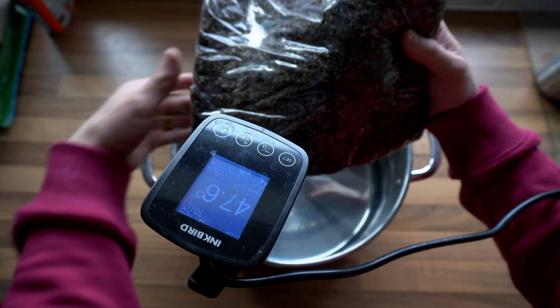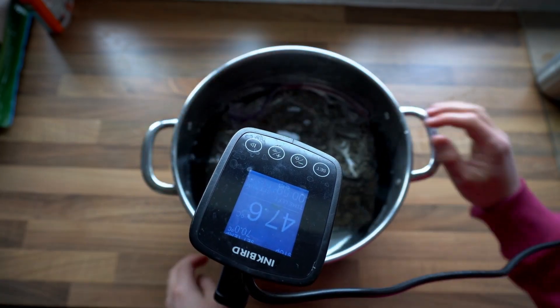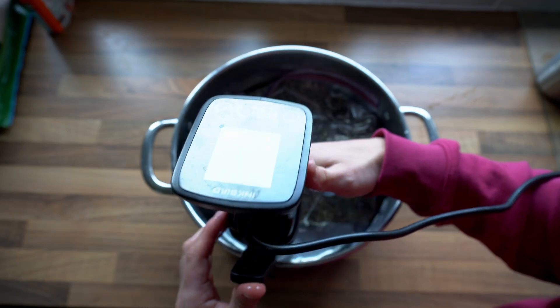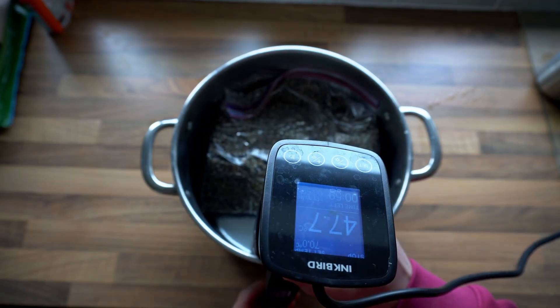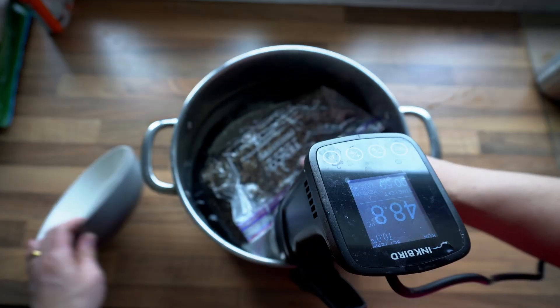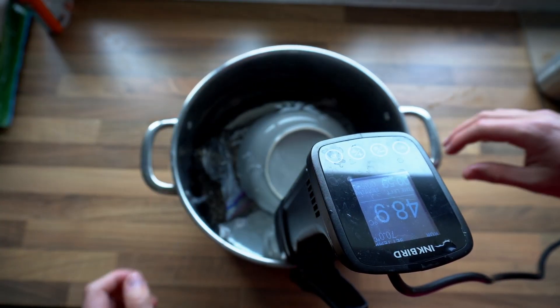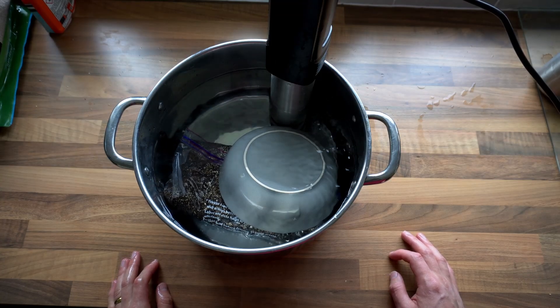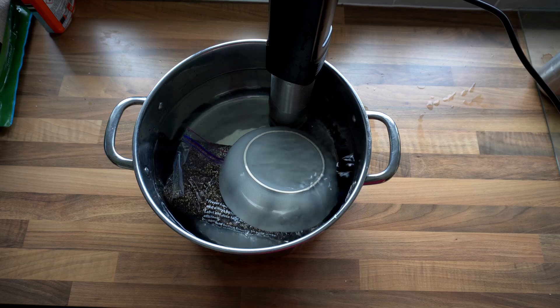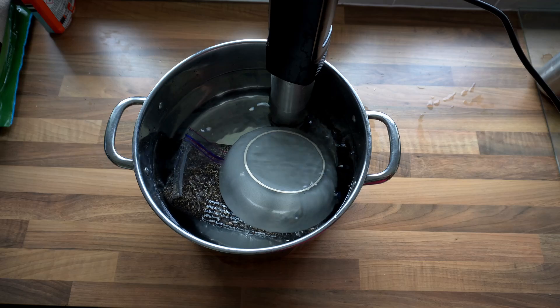Another method is using a sous vide which offers much more precise temperature control. To do this you just set the pasteurization temperature range on the sous vide, submerge the casing layer and then let it sit in the water for about one to two hours. The good thing about this technique is it handles everything automatically which is super convenient — you can just put your casing layer in, leave it in the water and walk away. You don't have to monitor it at all.